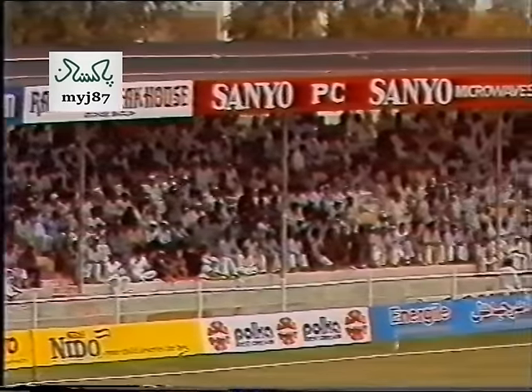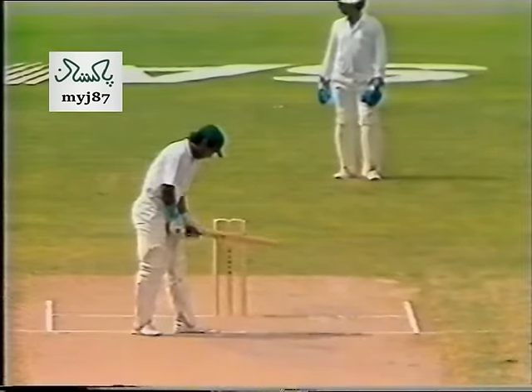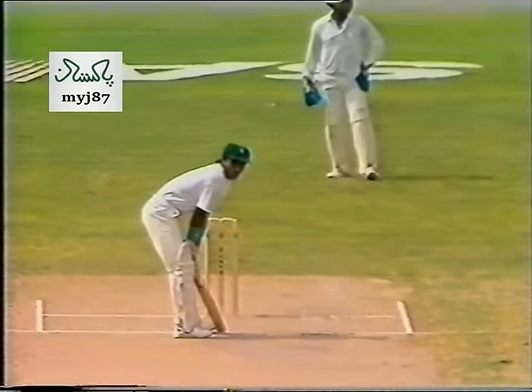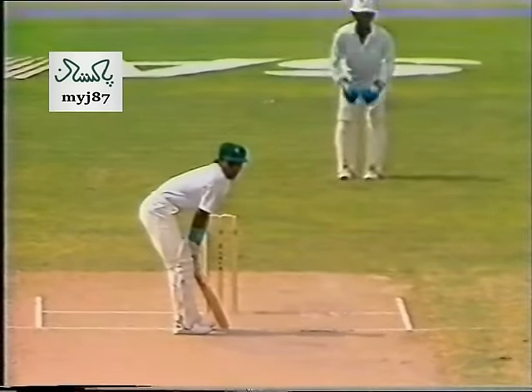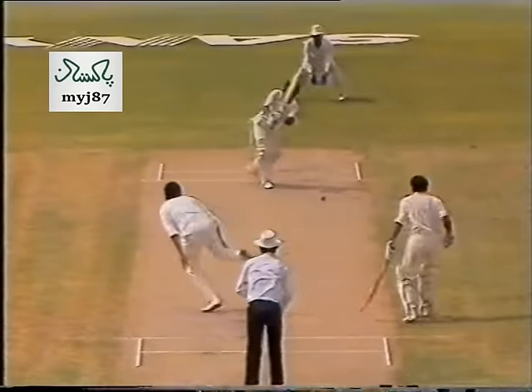Saeed Anwar is really laying into the Indian bowling at the moment. Saeed Anwar, who's taken off his helmet, has donned the green Pakistan cap — what a lovely shot past the bowler on the outside.